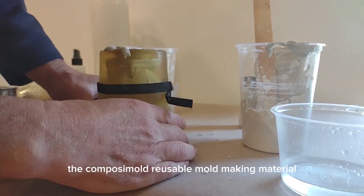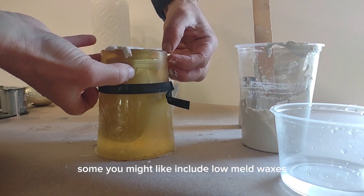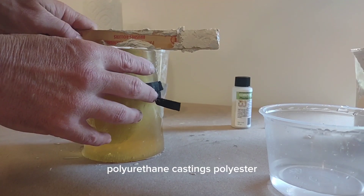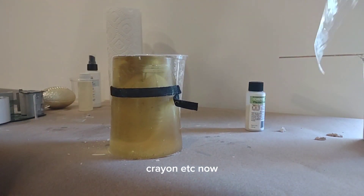The Composi-Mold reusable mold making material also works well with many other casting materials. Some you might like include low melt waxes, soaps, epoxies, polyurethane castings, polyester, epoxy clays, crayons, and more.